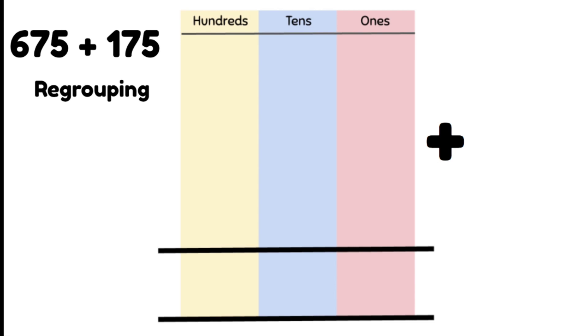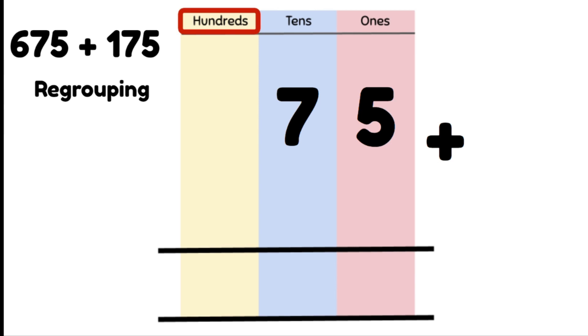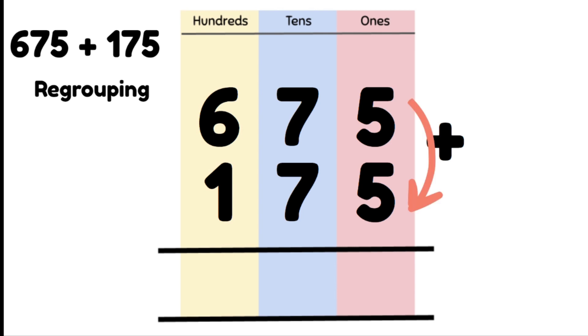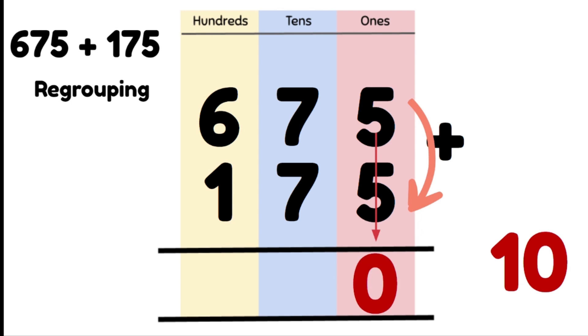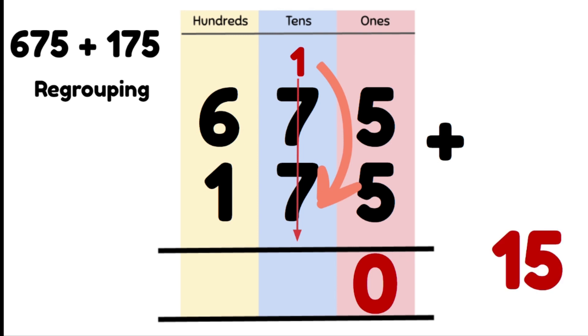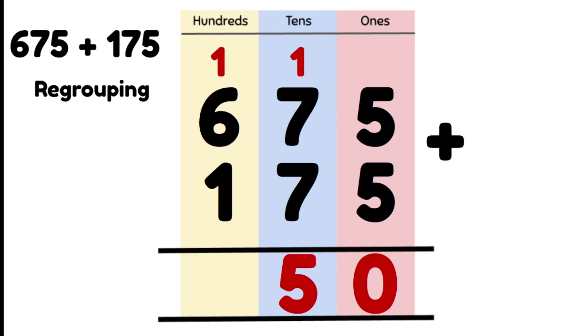Let's do one more problem together: 675 plus 175. We make sure that we line them up correctly, right on top of each other in the correct columns. We add our 1s column first: 5 ones plus 5 ones is 10 ones, so we regroup. We put our 0 in the 1s column and move our 1 ten into the 10s column. Now we add our 10s: 1 ten plus 7 tens plus 7 tens is 15 tens or 150.